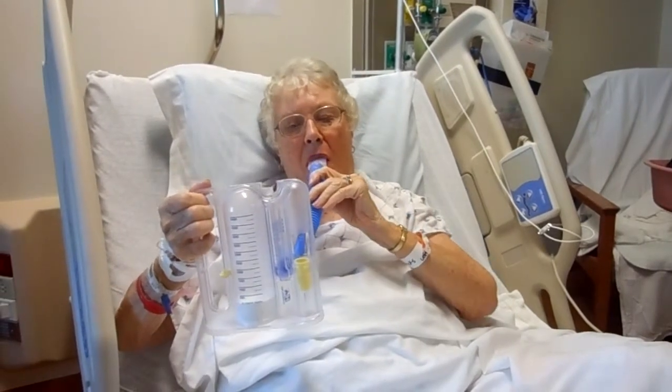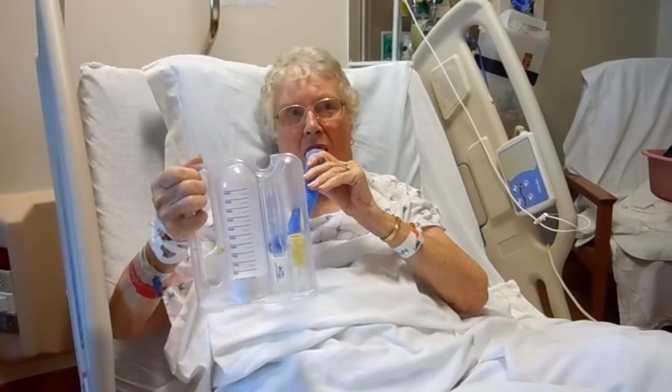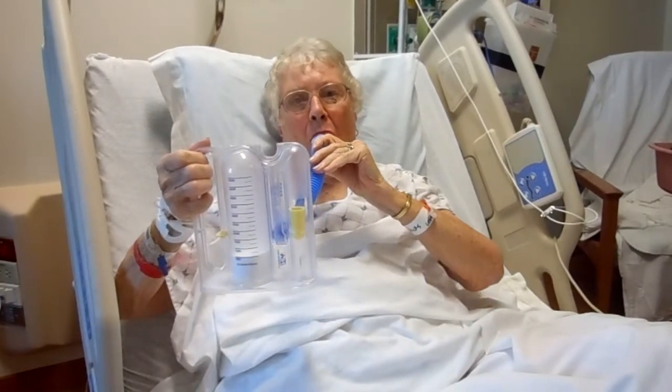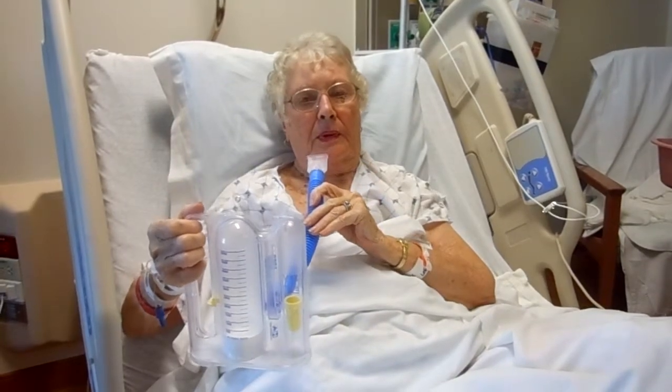As you breathe in, the central piston elevates and the lungs expand. The volume of air that is moved with your breath is indicated by the numbers on the machine. Your nurse may provide you with a specific goal to reach as you exercise your lungs. Keep the incentive spirometer close to your bed for easy access.